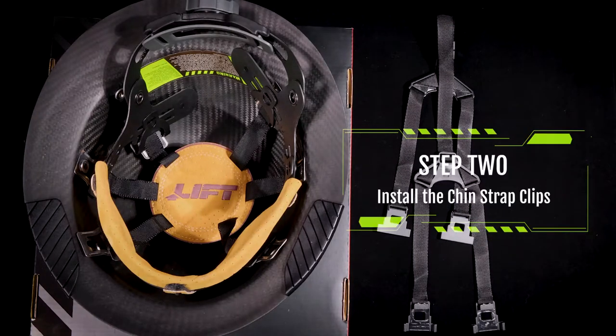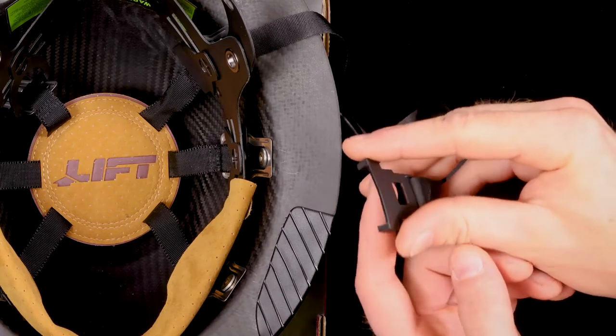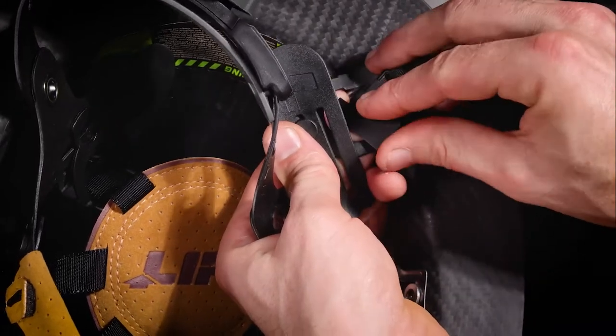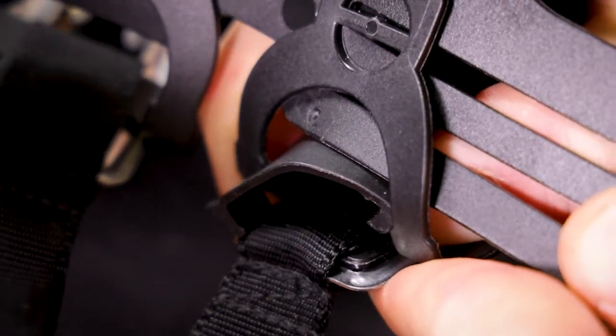Step 2: Install the chin strap clips. Place the chin strap mounting anchor between your thumb and pointer finger. Apply pressure so that the mounting anchor bends into itself slightly. This will allow insertion through the plastic loop in the rivet mounting assembly. Follow the same procedure for mounting points 3, 4, and 6.